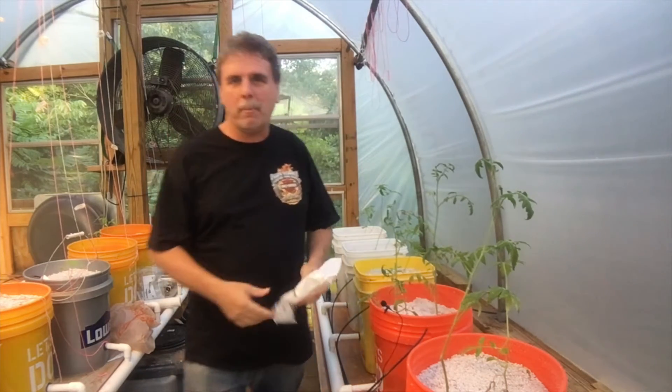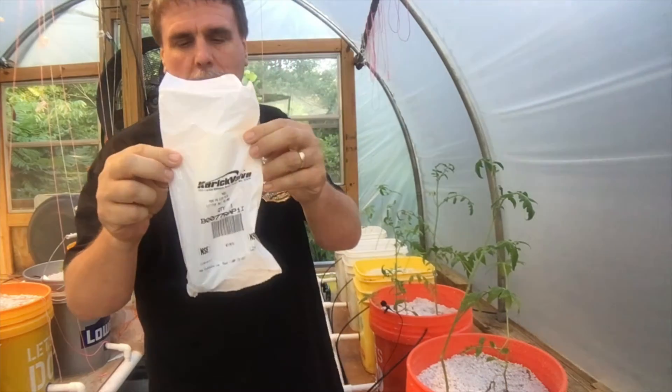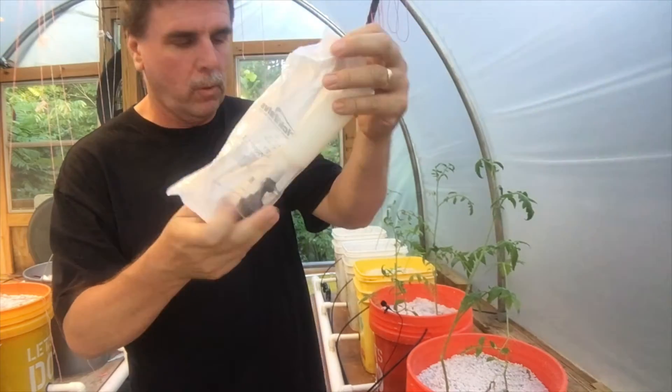Hey, Tim Mater here back in the greenhouse tonight. My carb valve came in today — this is an auto fuel valve that I told you about. I'm going to show you how I put that on my reservoir a little bit later on.